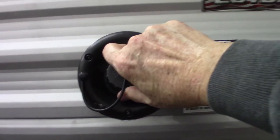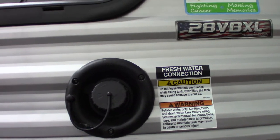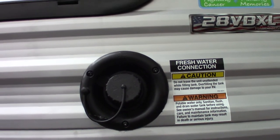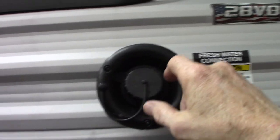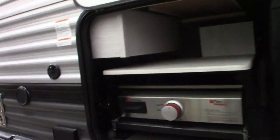This is the fill for the fresh water tank. The most common way to get water in the trailer is the city water hookup, but if you're going to camp somewhere that doesn't have plumbing on the campsite, you can pre-fill this tank and then pump the water out with the onboard water pump. That's only used if you don't have city water. I'll show you the city water when we get to the other side.